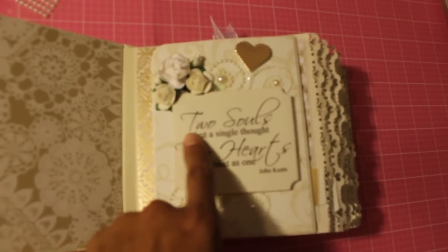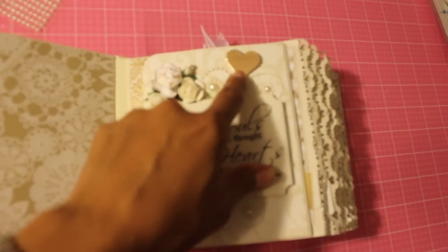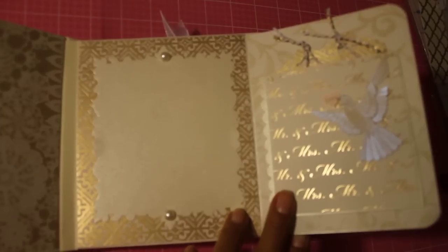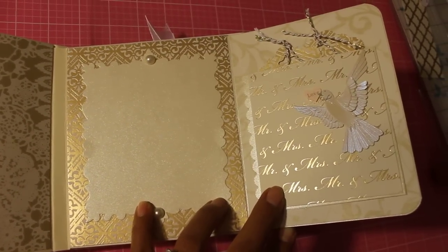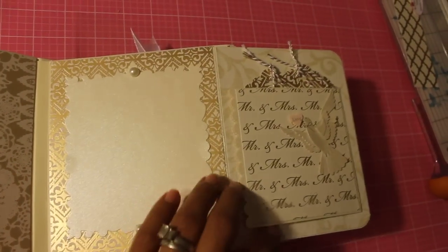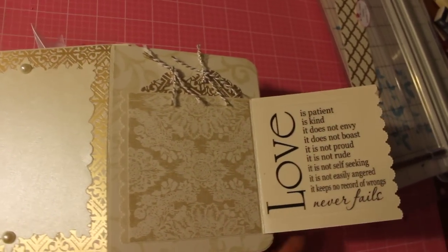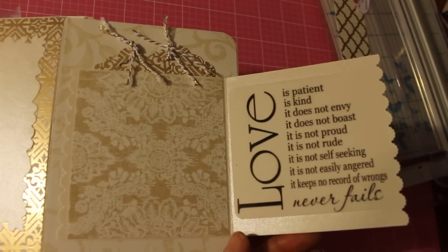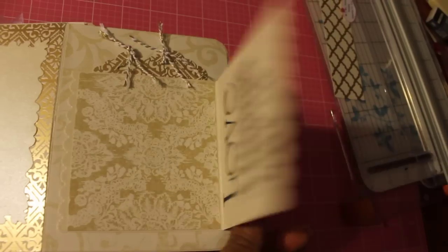I used bling, printed this quote off the internet, some flowers, and a Spellbinders die. This is the inside. That's a Sizzix die right here and this pocket opens up for a picture. And then I have that quote — 'Love is patient, love is kind, it does not envy, love never fails.' I love that Bible verse.